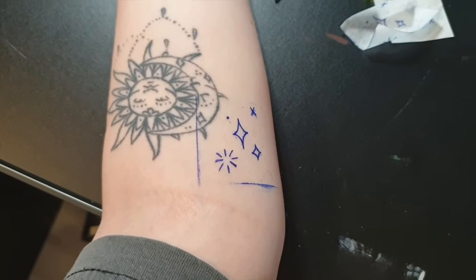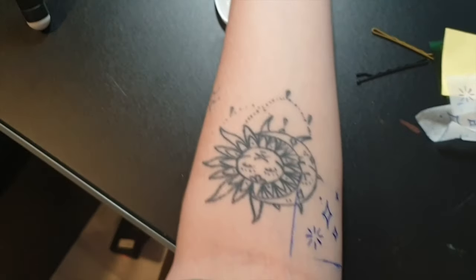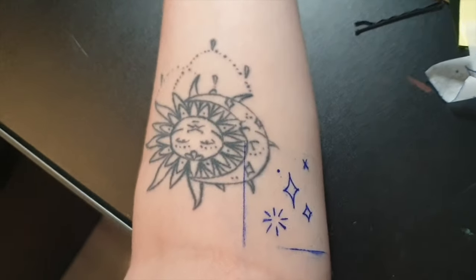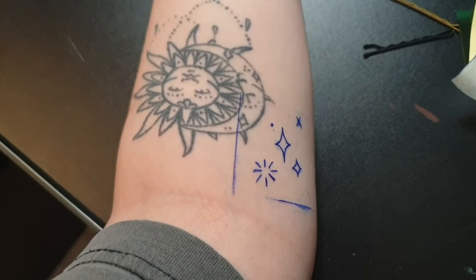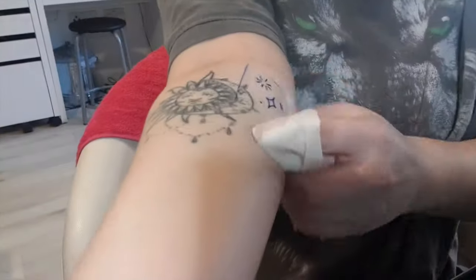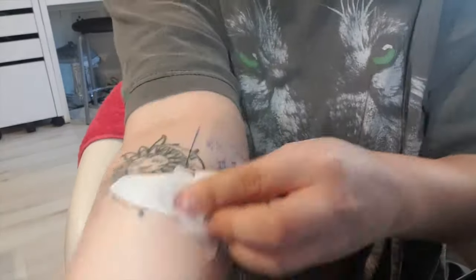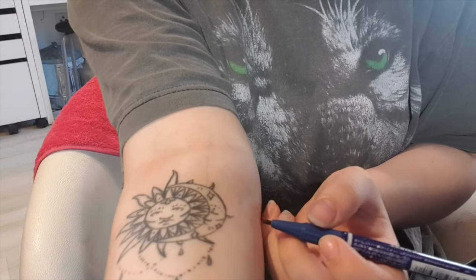Next you want to get your stencil gel — it kind of looks like deodorant. This is how it looks right now; I just need to check it in the mirror before committing, and double-check if I'm happy with the placement. I feel like it might need to be a little bit closer to the sun and moon, but luckily you can reuse these a couple of times. I think it needs to be a little more central, so you can use your pen to line it up a bit more.